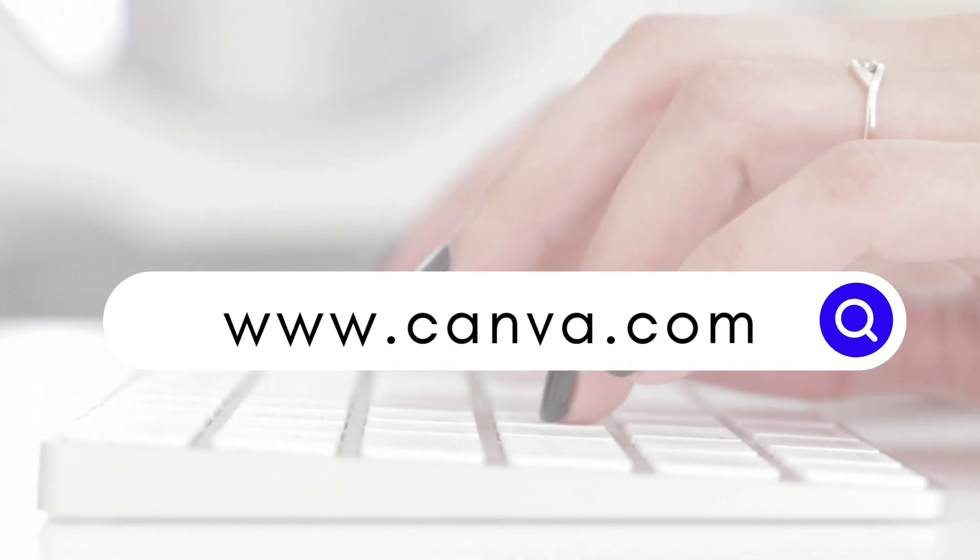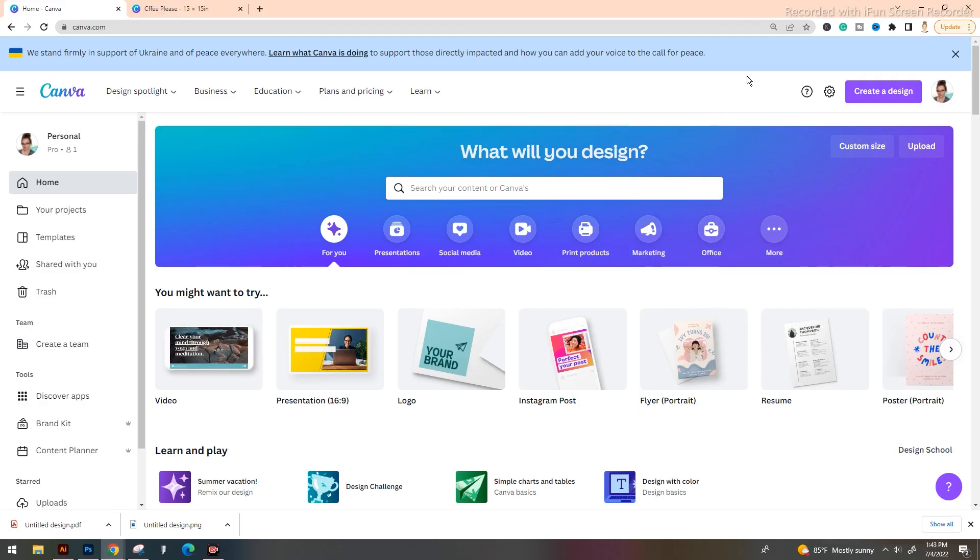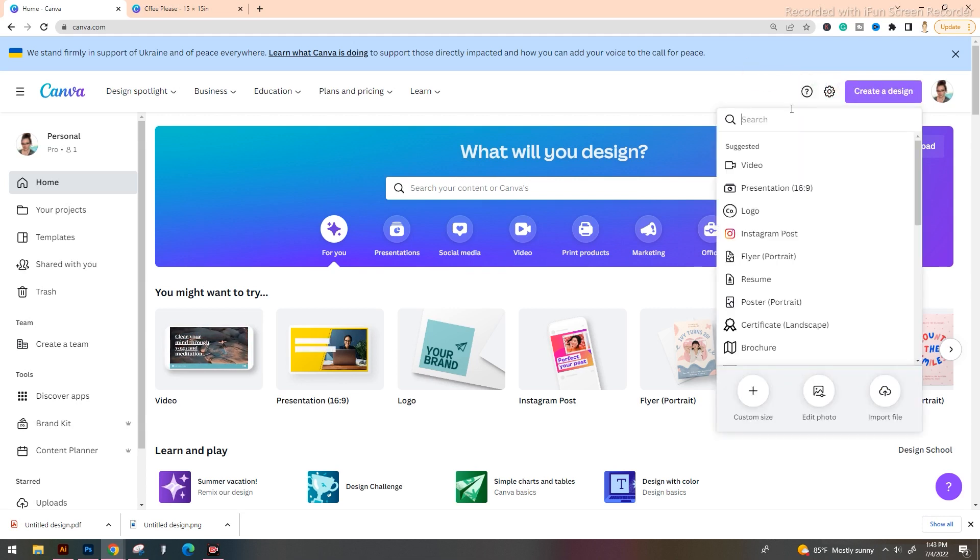The first thing that you're going to want to do is go to Canva.com. Now your homepage may look slightly different than mine, but what we're paying attention to is the top right hand corner where it says 'Create a Design.' We're going to tap on that. When you click on it, it's going to populate a bunch of different suggestions, but we're going to ignore all of those and drop down to custom size. We're going to tap that button.